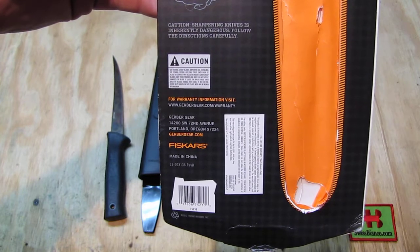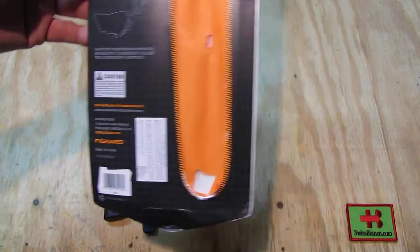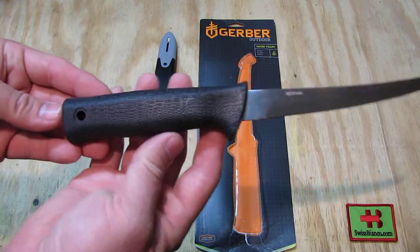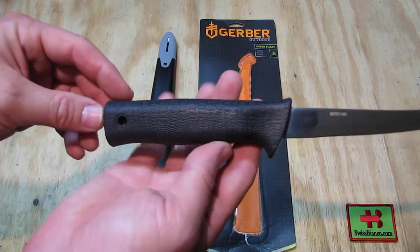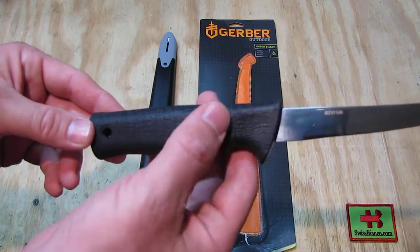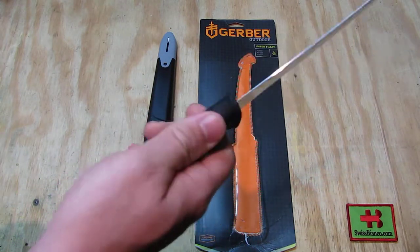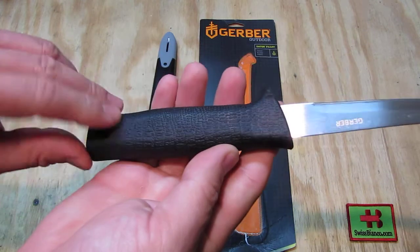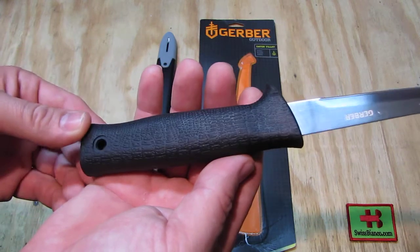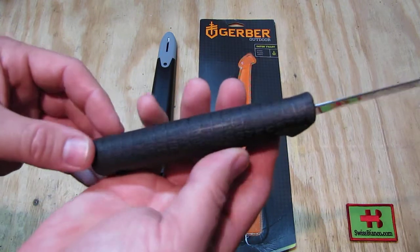There we see the website gerbergear.com. Made in China, unfortunately — that is how that is. The knife itself has a nice grip, nice lanyard hole. The hole is about 6mm, so paracord goes through it really well. We have a bit of dimple on both sides so you could hold it in that fashion as well. I like the gator grip style since Gerber came out with that many years ago. That is nice in the hand, gives you some slip resistance and is still soft.